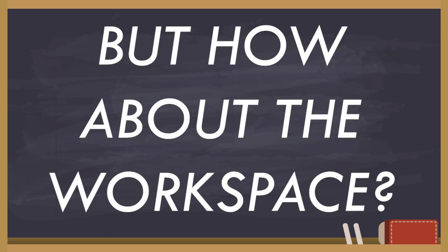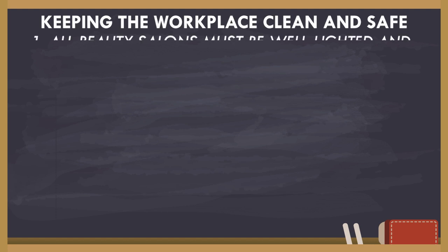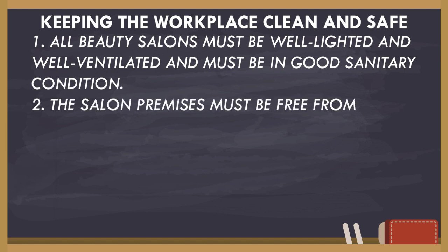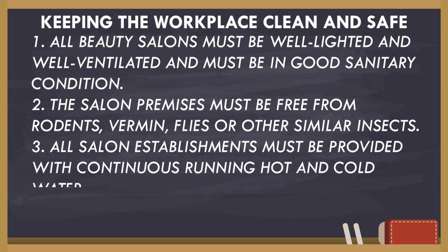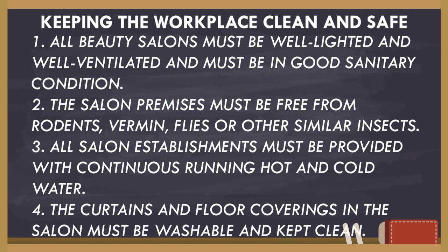But how about the workspace? All beauty salons must be well-lighted and well-ventilated and must be in good sanitary condition. The salon premises must be free from rodents, vermin, flies, or other similar insects. All salon establishments must be provided with continuous running hot and cold water. The curtains and floor coverings in the salon must be washable and kept clean.